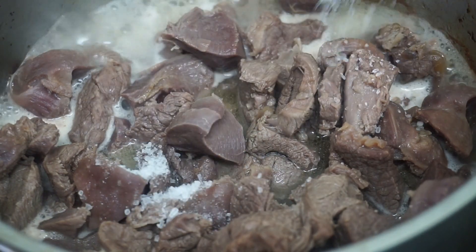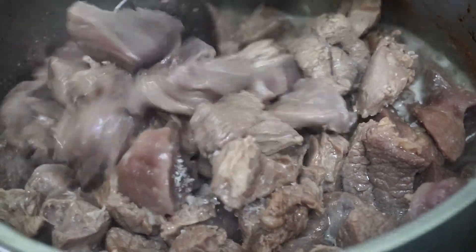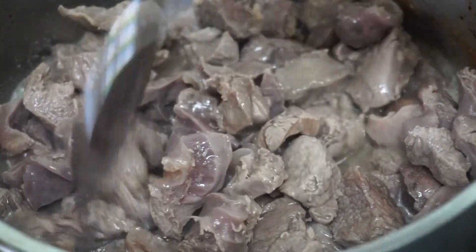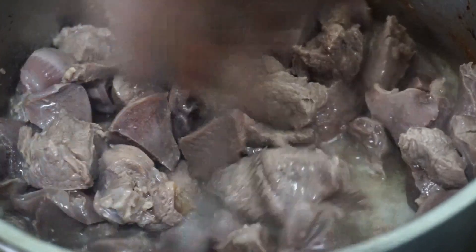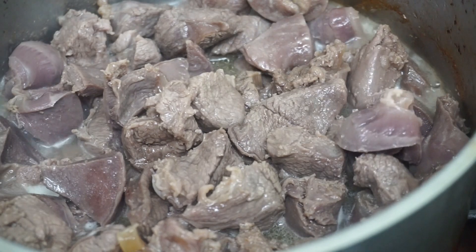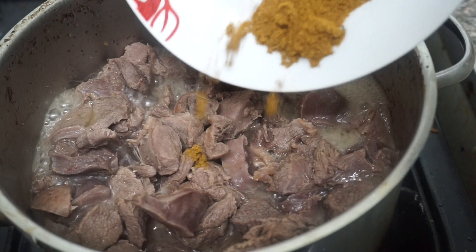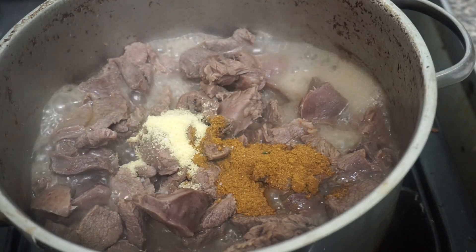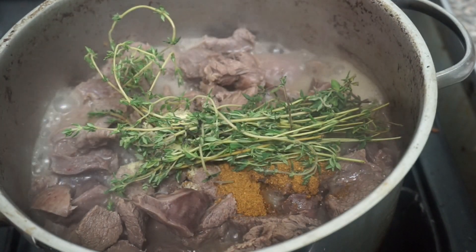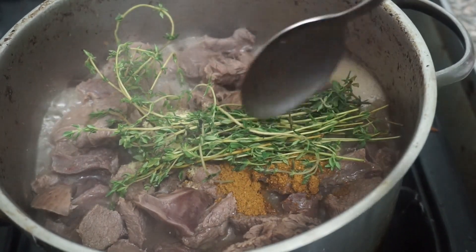If you do add any more water, add half a teaspoon of salt and stir. The meat is almost to my heart's desire, so it's time to add the rest of the ingredients to get the most flavor out of this kebab. I'm going to add in the curry powder, the aromat, and the thyme, and stir. The reason we add these ingredients once the water has reduced significantly is to make sure it brings out the most flavor.